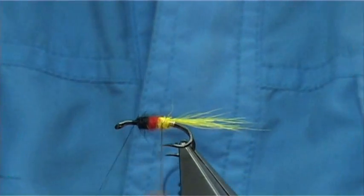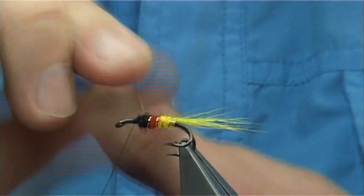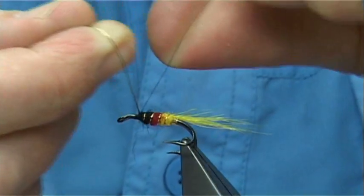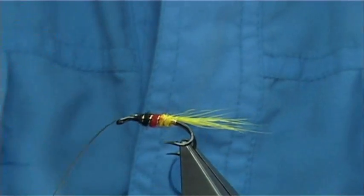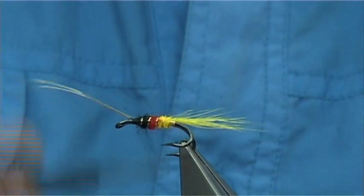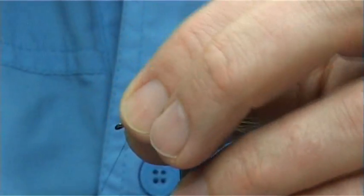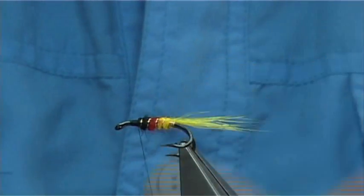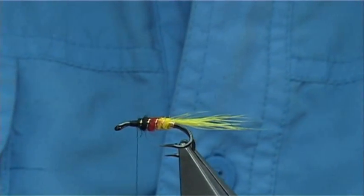Then you bring your rib up through, looking for about four to five turns or so. Bring up the side of the thread with a nice 90 degree bend into it, then trap it down. Trim away the excess, then tidy up, and make sure you have wax on your thread.